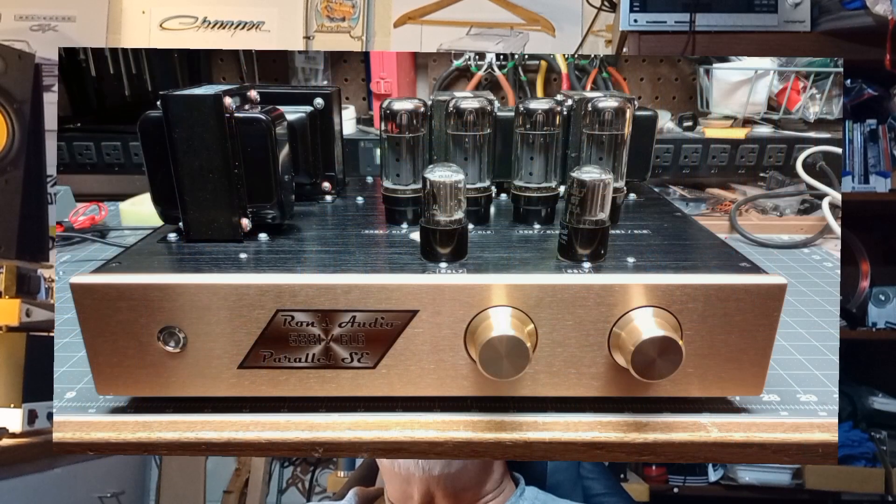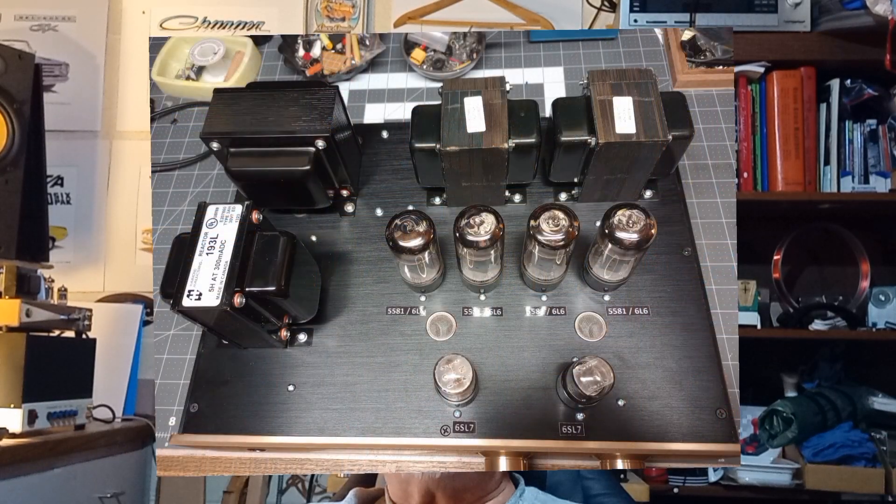I finished another project that I've been working on for almost a year — another Audio Note stereo amplifier clone. The circuit caught my eye, it was pretty simple, I thought it might sound nice, and it definitely does. It's a copy of their P2SE, which is the 6L6 parallel single-ended amplifier. I made a couple of changes which I think kind of enhance the circuit.